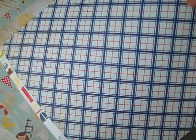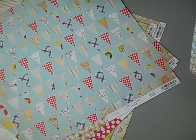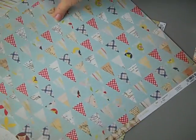So these are all the papers. This cute little design could be great for a boys page too — it can go either way, girls, boys, men, women. It's really fun paper and it's really nice thick quality paper too.